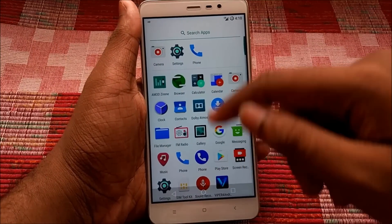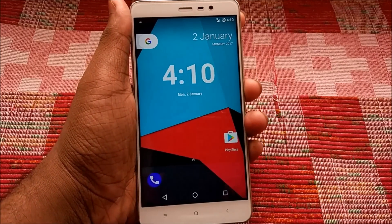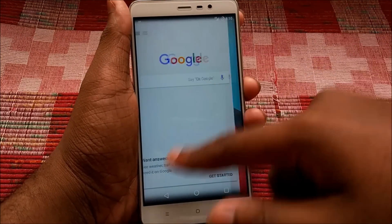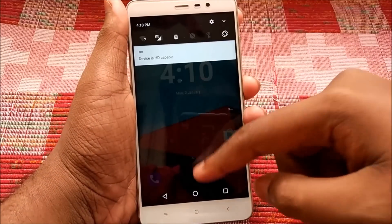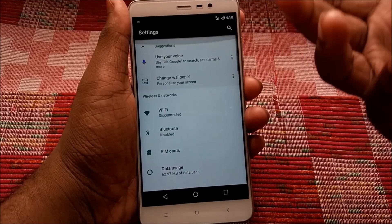Here is a quick demo of 3D touch on this ROM as well. To be honest, I didn't find anything particularly interesting in this ROM — it's essentially a copy of CM 14.1. I would say stay with whichever ROM you are currently on, whether Resurrection Remix or any other, because I would not recommend switching to this ROM.